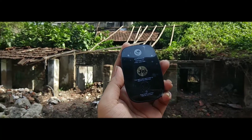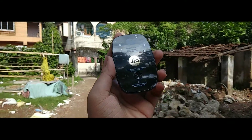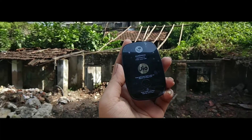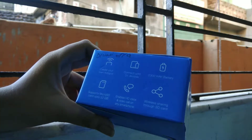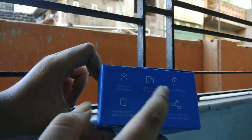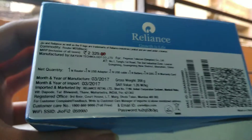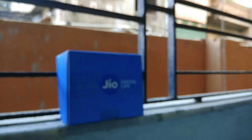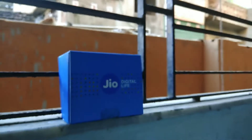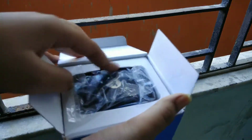Starting with the packaging — the packaging is simple, a blue box branded with Jio. On the box you can see it lists a 2200mAh battery, memory card support, and it supports a 32GB memory card. On the back side the price is clearly mentioned — around 2329 rupees.